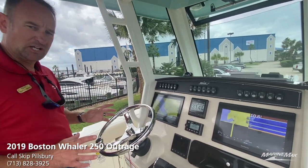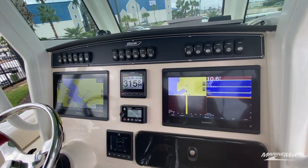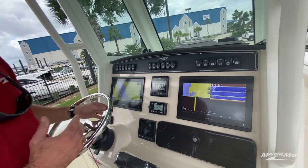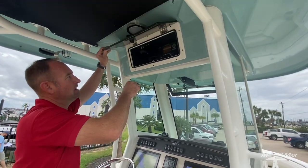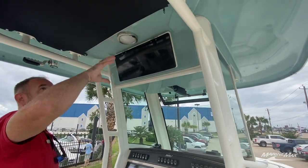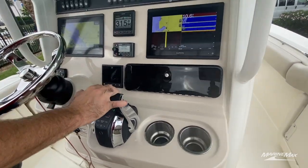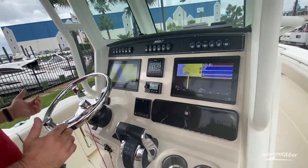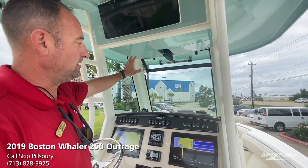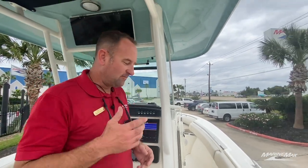This boat's got a great electronics package — we've got two Garmin displays. We do have radar and autopilot; these are interfaced together so we can mix and match. We also have AIS on this boat, VHF radio located up here in the electronics box, and a dome light. A little bit of storage underneath the t-top, trim tabs, and dual controls so the boat's super easy to operate. We also have an electrically activated vent on top of the windshield if you want that little extra breeze.